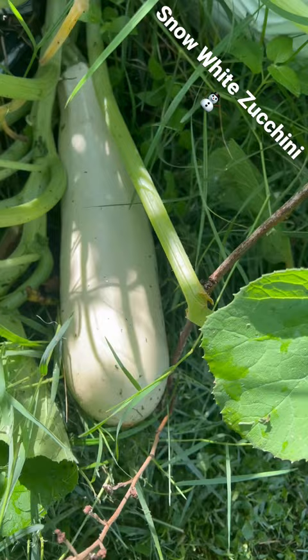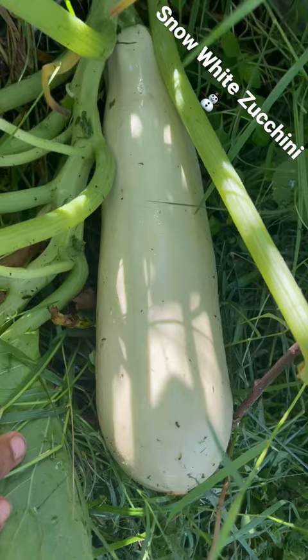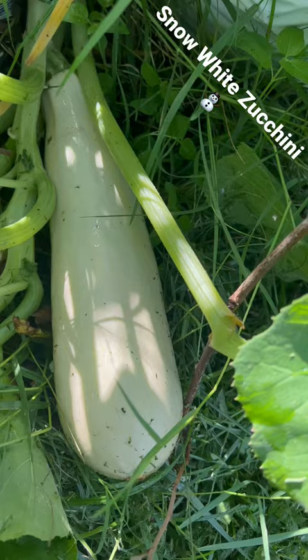It would go great on some spaghetti, or for making some pizza crust — I wonder what else you could do with it.